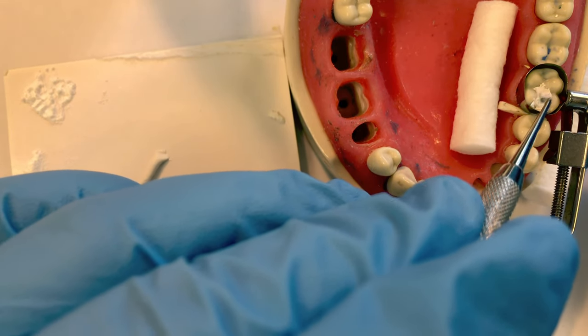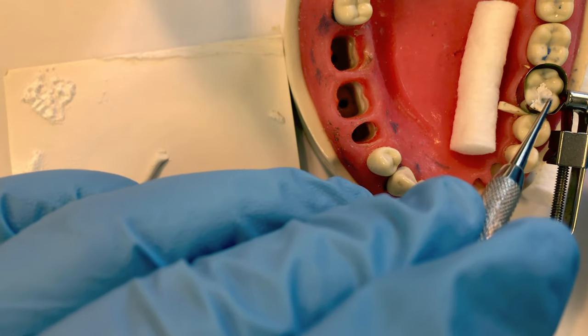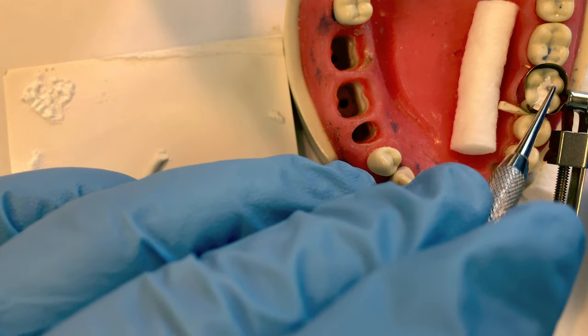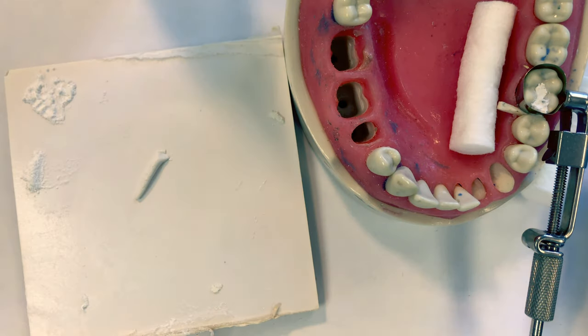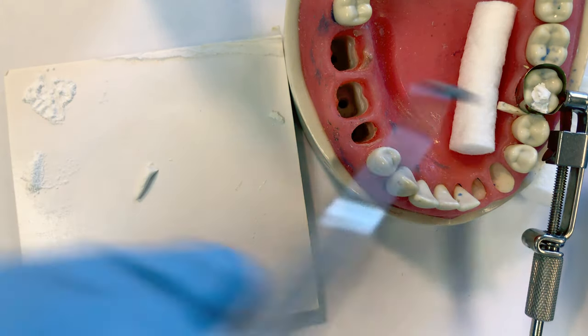We have an initial set time of five minutes that starts from your mixing time. So if it takes you a minute to mix and about a minute or so to pack it into the tooth, you're then looking at about a three-minute initial set time remaining.